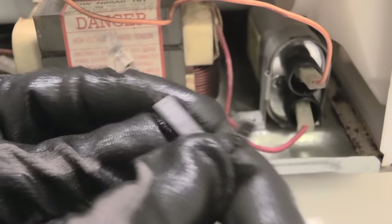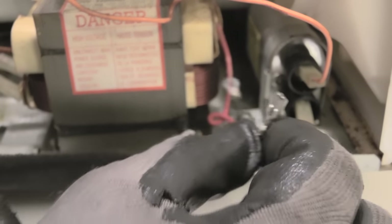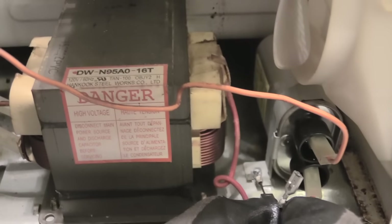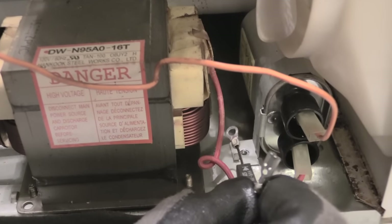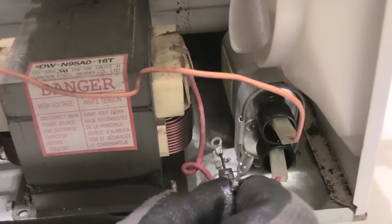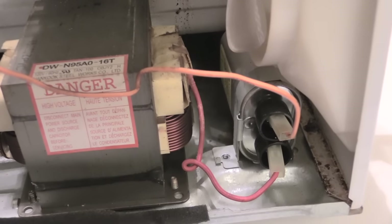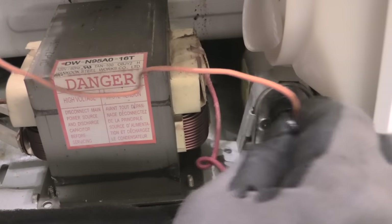It's pretty much a cheap fix. Once you get your new diode, you come in, plug it back in here, screw it back down, then plug it back onto the same spot on your capacitor that you removed it from. You may want to make sure that before you remove it from your capacitor, you take a picture or something so you remember exactly where it went.